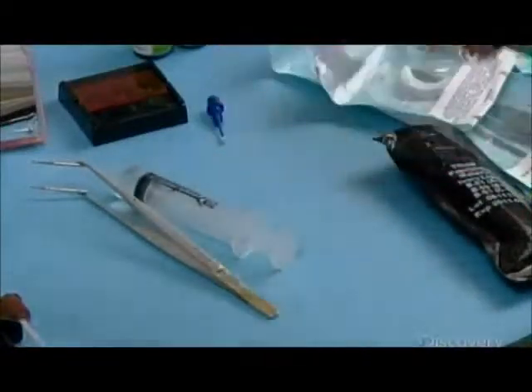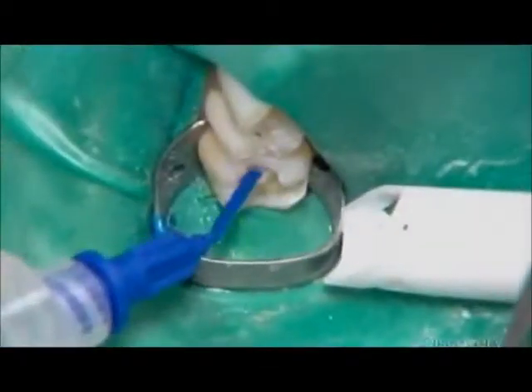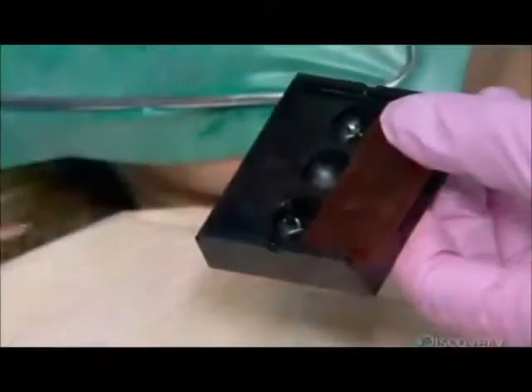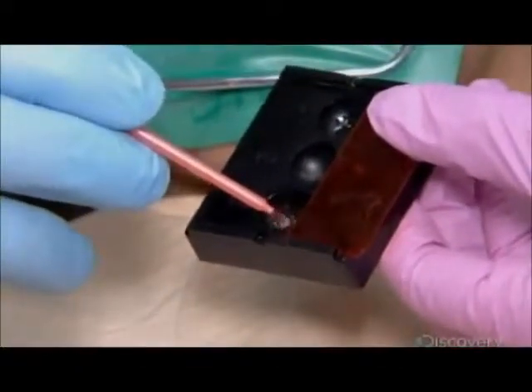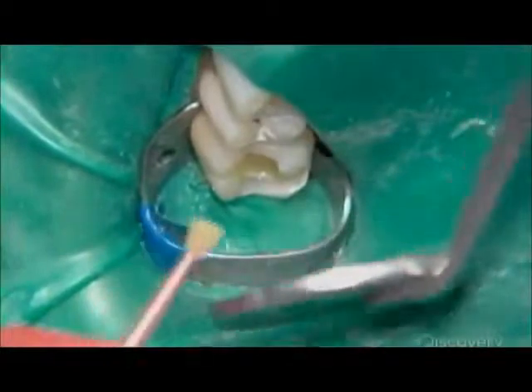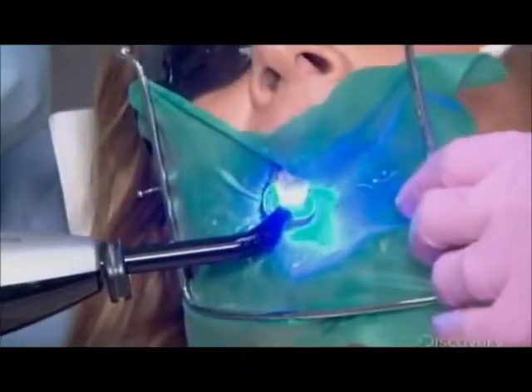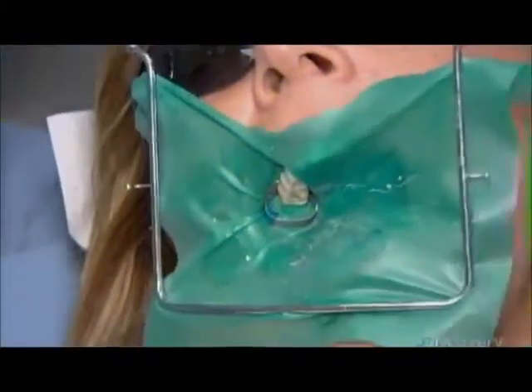The dental assistant then scrubs an antimicrobial solution into the tooth. Then she brushes an acidic conditioner into the cavity. The dentist activates the conditioner with a halogen light.